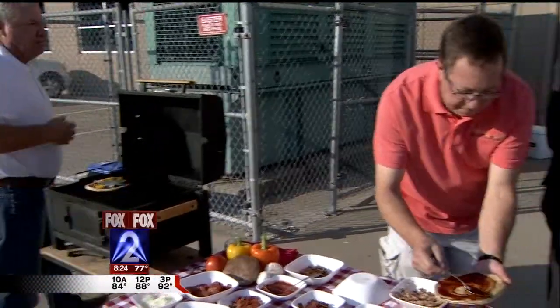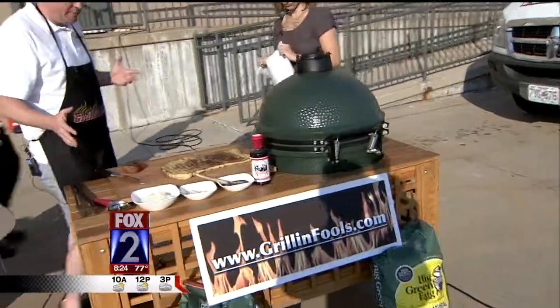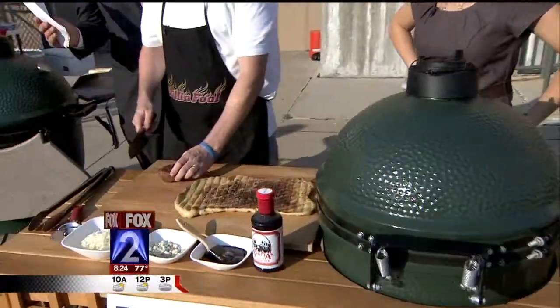How long will it take? It'll take about 10 minutes. Wow, that's cool. So over here, if you want to be a little more daring, we've got a nice filet mignon.